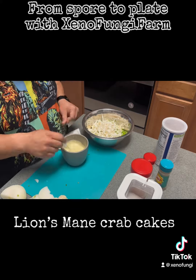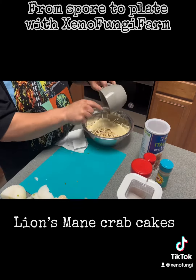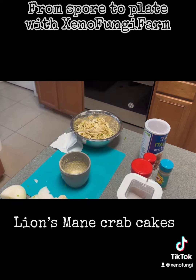Tony Chachere's, whatever you like. Add some bread crumbs and mix it all up.